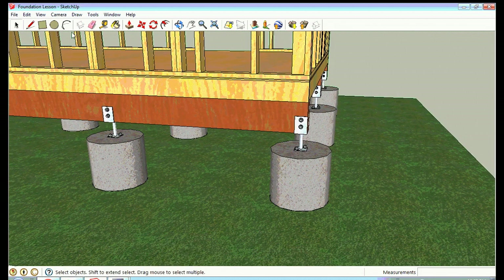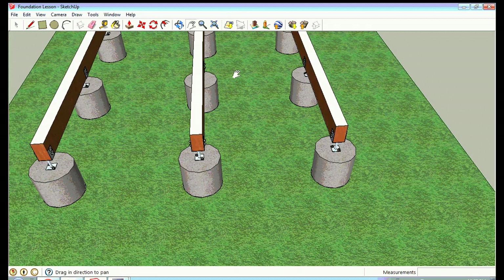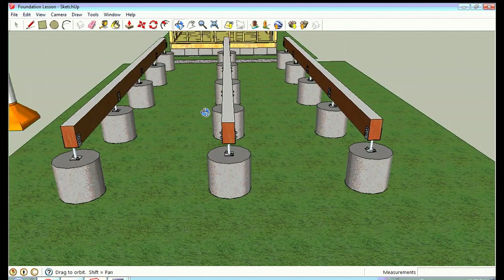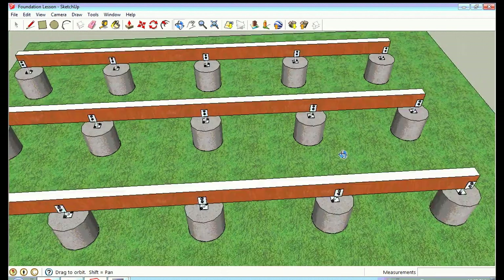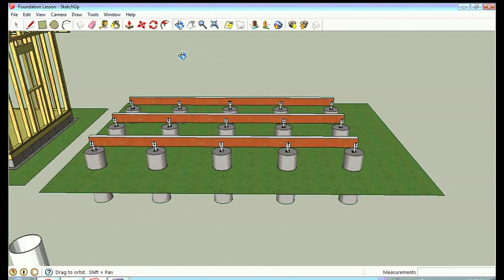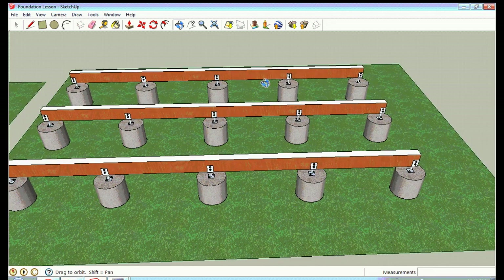The pier braces lock onto two two-by-eights set lengthwise, which become the girder for your floor. If you pull the house off you can see just three piers with the two-by-eights sitting inside the pier braces, running underneath the floor joists. You use metal straps to tie the floor joists to these girders. This is for a very strong floor or where code requires a permanent foundation. It's less expensive than a full foundation wall, but it will still add significant cost to the build.